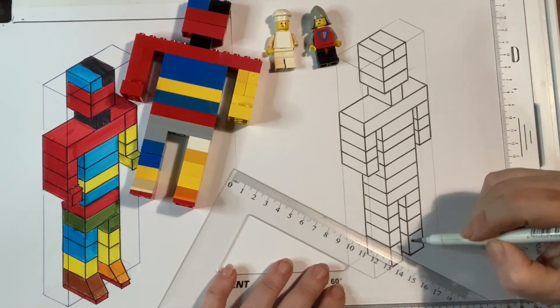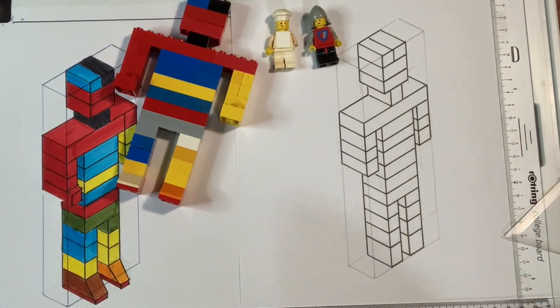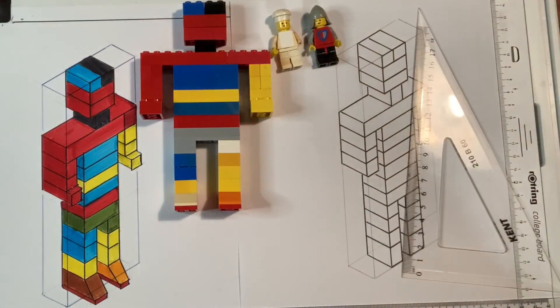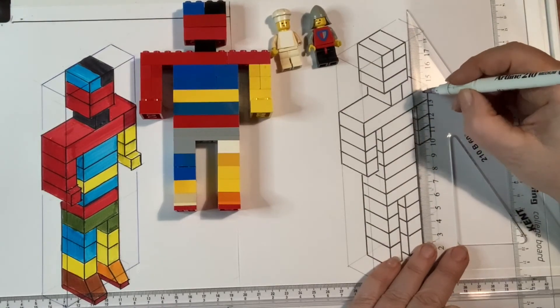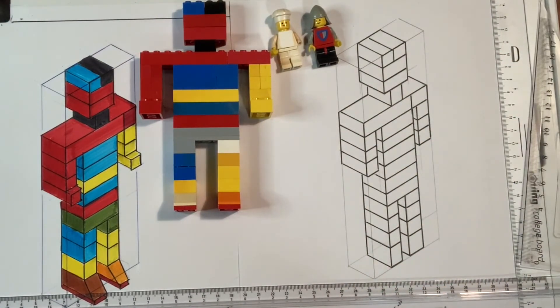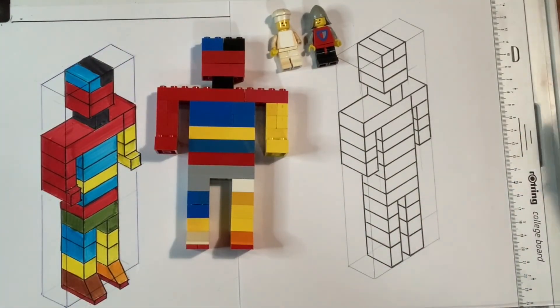Once you're done, just step back and have a little look. Check over your piece. I can see a line that I missed — see over here on his chest? See how he's got an extra block? Because I couldn't find one long enough — that's why his arm falls off. And there we have Lego Guy.